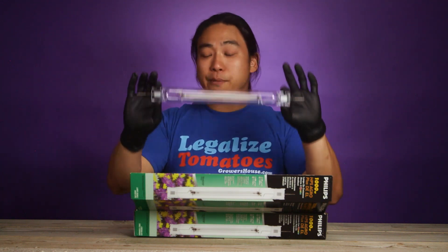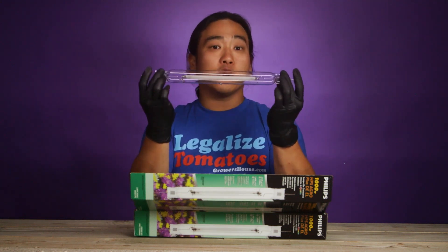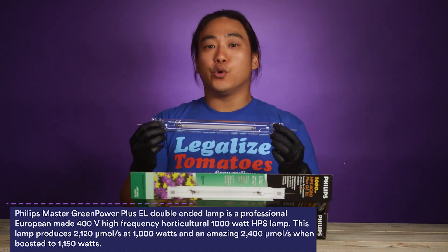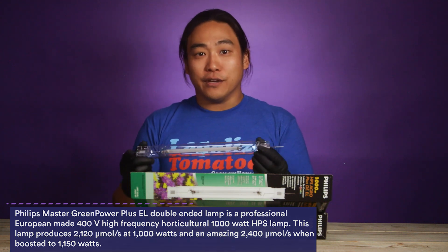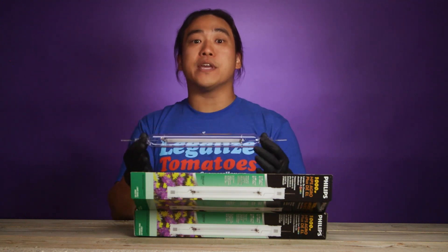As your bulbs get older, you're going to send the same amount of electricity but get less actual light hitting your canopy. Measure your light levels and replace your double-ended bulbs regularly. These bulbs are rated to produce about 2100 µmol at 1000 watts, and can be boosted to 2400 µmol, but running them at higher wattage does reduce their lifespan. It's important to test output regularly to ensure your fixture is delivering the light you expect — because a worn bulb uses the same power but produces less light and starts to shift off spectrum. You want to stay in that nice orange-red, far-red spectrum so you can get a good flowering cycle.